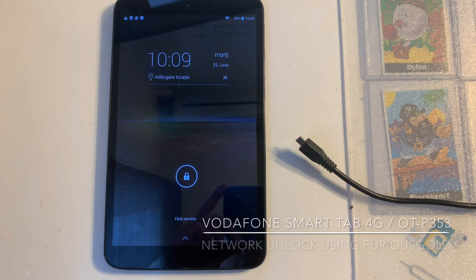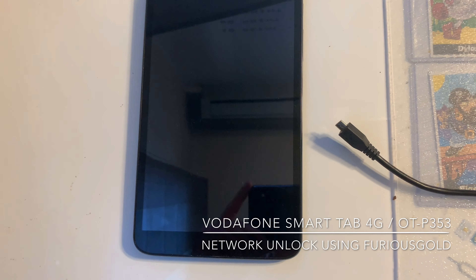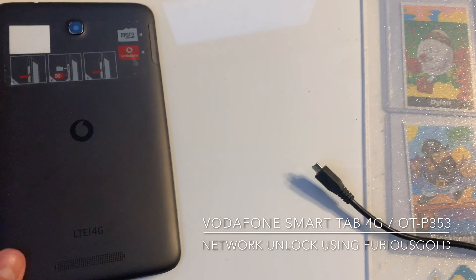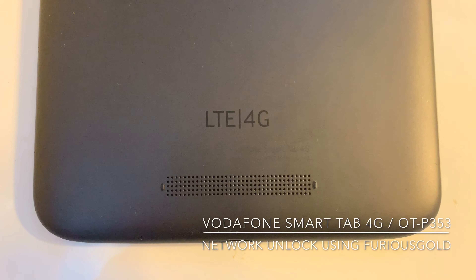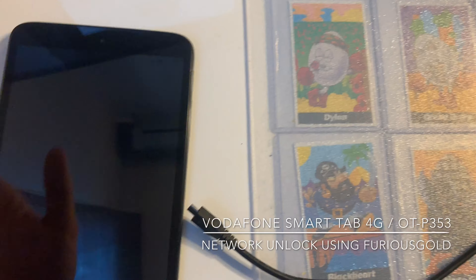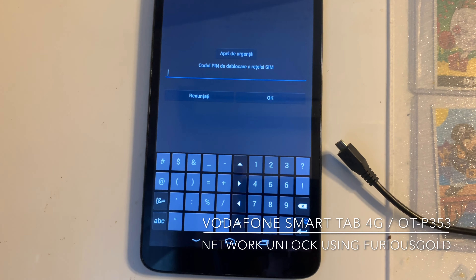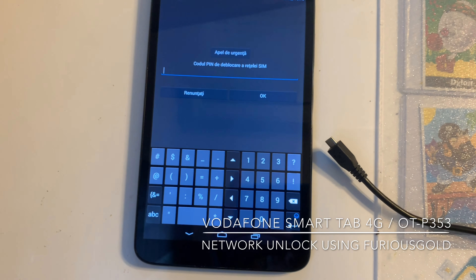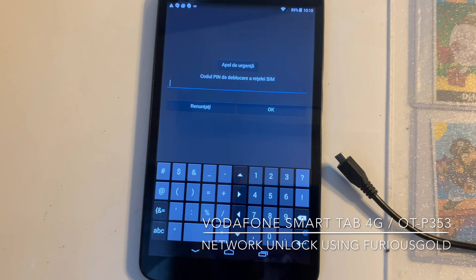Hi there, I'm going to show you in this video tutorial how to unlock the Alcatel P353, also known as the Vodafone Smart Tab 4G. As usual, we have here one locked sample, and as you can see it is requesting for the unlock code in order to unlock it.